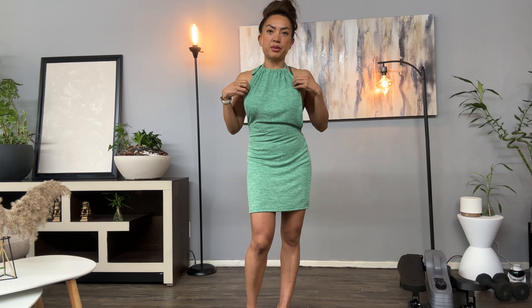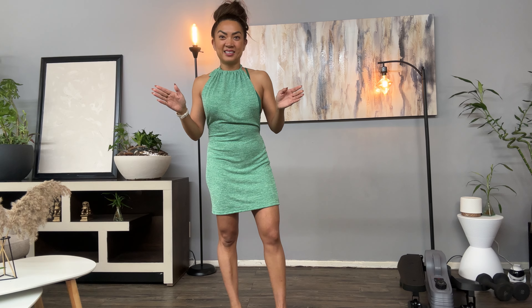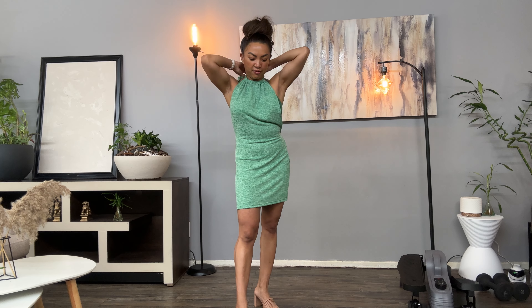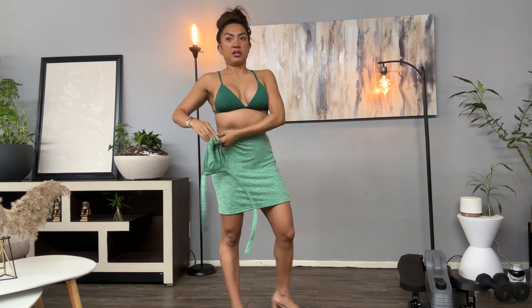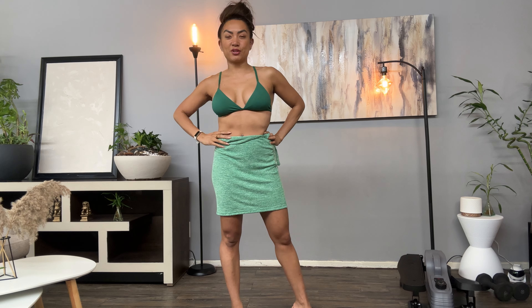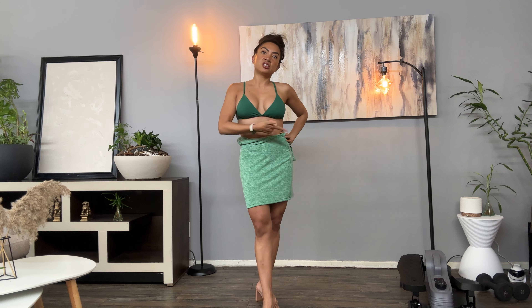Those are the things that are really important to me when it comes to bikinis — it needs to stay in place, look good, and I need to feel comfortable. It checks off all of those. You're wearing a dress and then if you want a different look, boom — with the bikini. Very versatile, you have so many looks with just these two pieces alone.